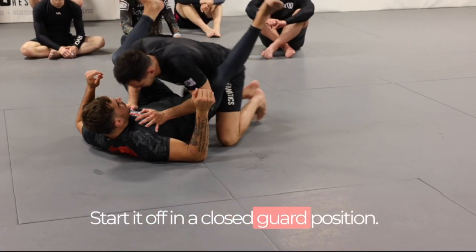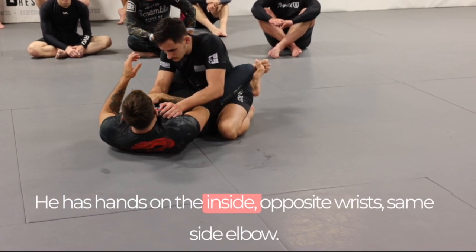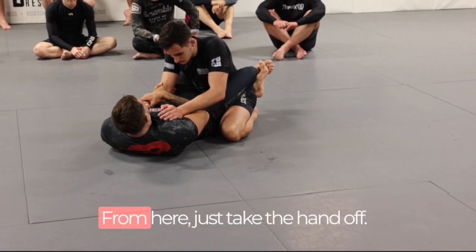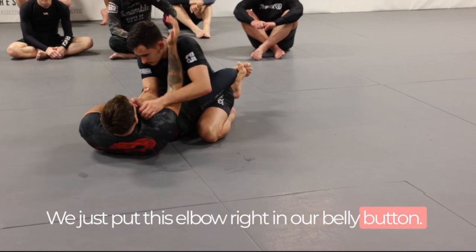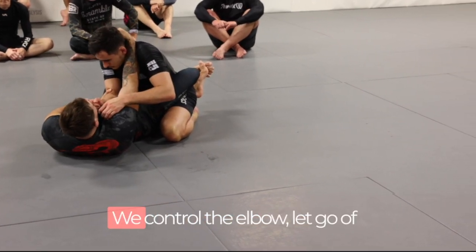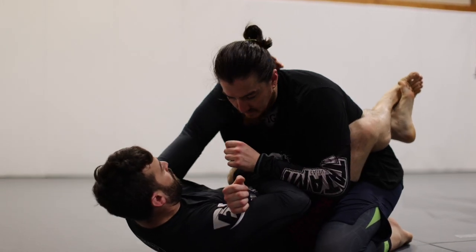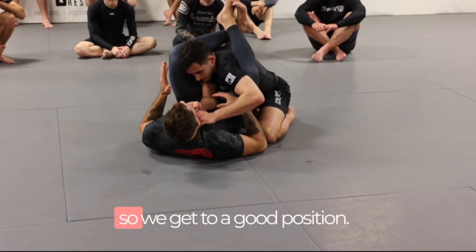From the inside arm position — you have hands on the inside — come in and grab the opposite wrist and same side elbow. We take the hand off and put this elbow right on our belly button, then grab the head. Control the elbow on the wrist and grab the head. Now we take our two legs and fire them over the top, making sure that our knee covers the shoulder so we get to a good position.